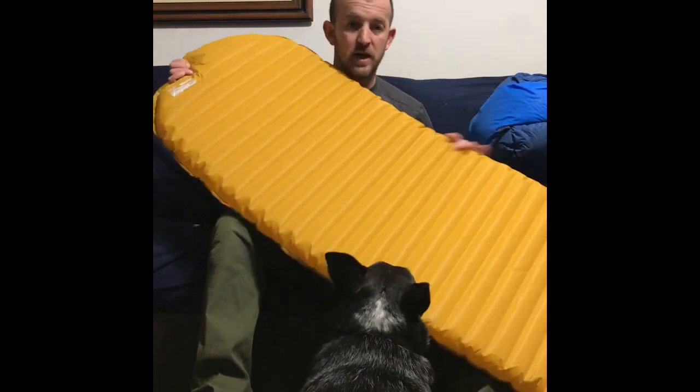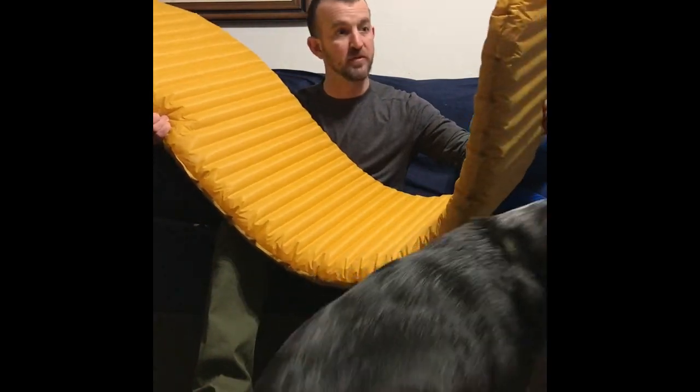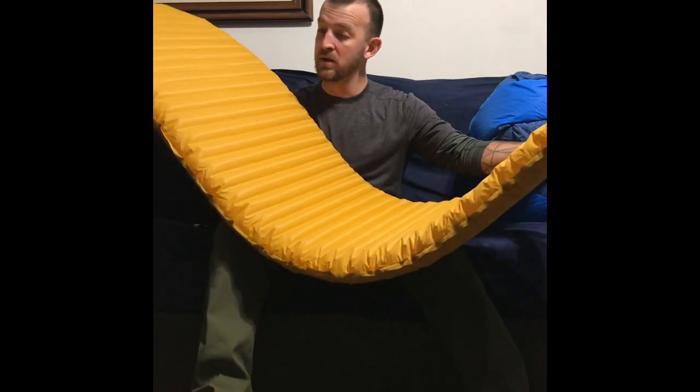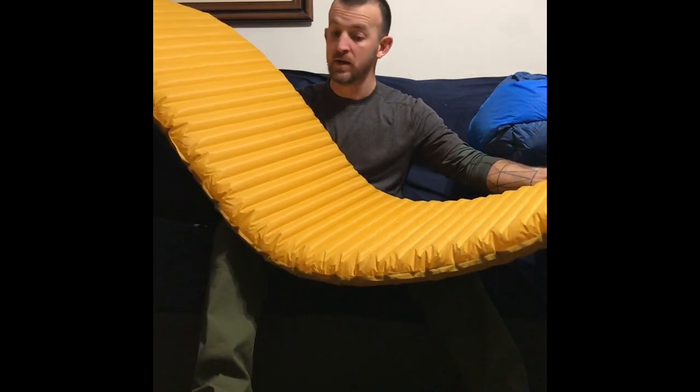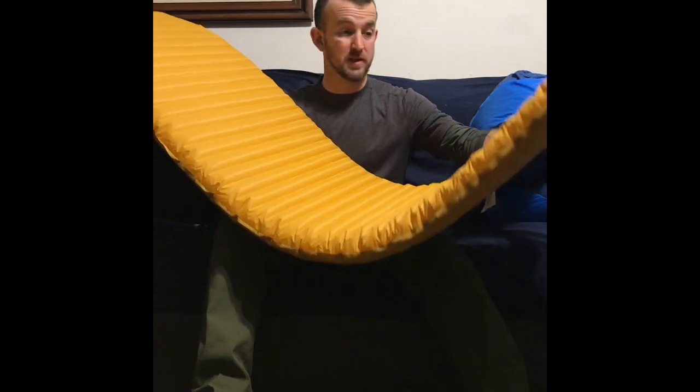The next piece of gear I'm going to talk about is my sleep system. Like everybody else, I'll be using the NeoAir X-Lite. This is the full size. I'm six foot, so I prefer having a pad under my entire body — I'm not going to go with the short. I almost kind of wish I got the bigger one because it's wider, but this is what I'll be using.